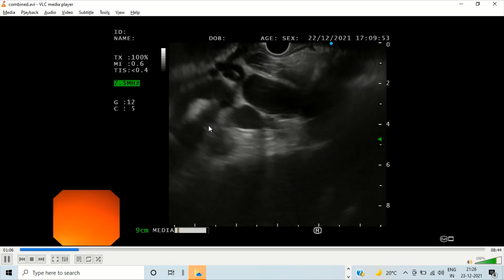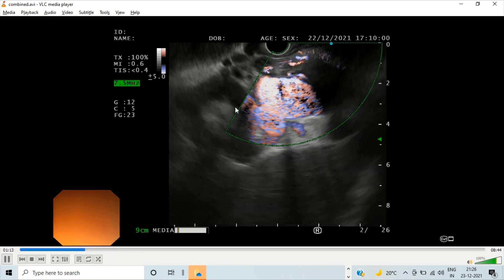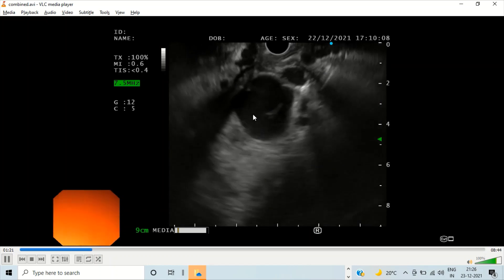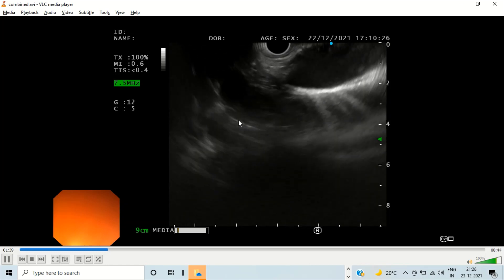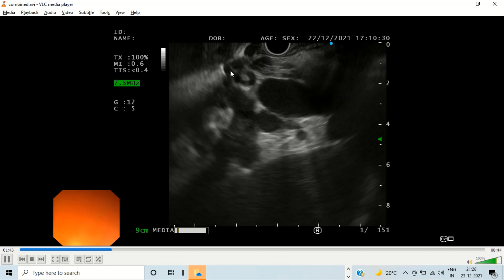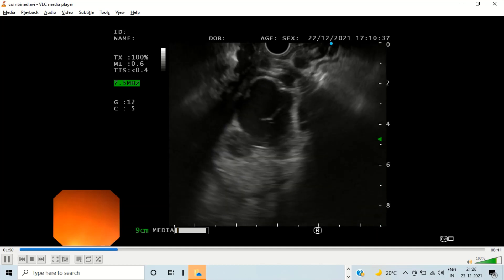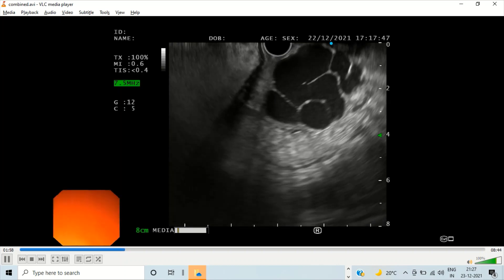Let us trace out the perforators — the feeding vessels to the gastric varices. Here we can see the gastrorenal shunt; all the black things you see are the blood vessels. As we remove the Doppler, we find that this gastric varix is being supplied by afferents coming from the gastrorenal shunt — this appears to be the main feeder. There are basically multiple feeders and multiple afferents originating largely from the gastrorenal shunt. However, one important point is that this is not what we will be targeting. Our target will be the variceal conglomerate that is surrounded by the stomach wall.